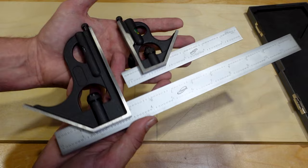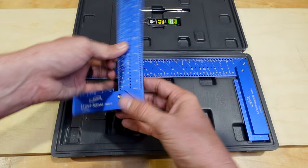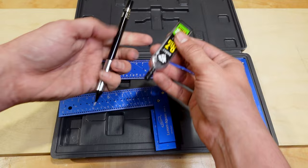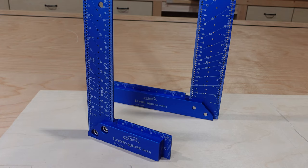Now let's take a look at probably my favorite tool in the iGaging lineup — their layout squares. They have very nice packaging with a nice hard storage case. This comes with a seven inch layout square as well as a thirteen inch layout square, and they even throw in a bonus pencil and extra lead. Right off the bat you can tell there are a lot of different features to this layout square — a ton of different markings. It has a solid aluminum single frame construction, precision CNC'd, so you have a true 90 degree square.